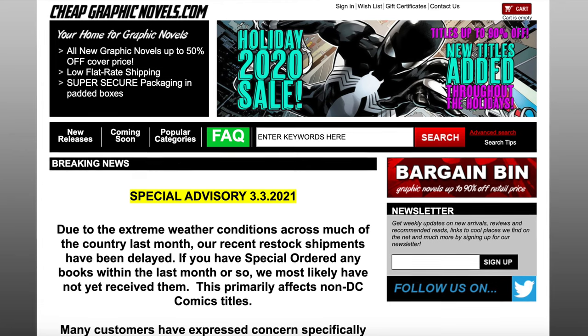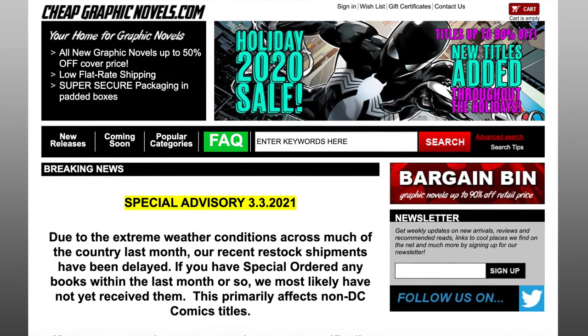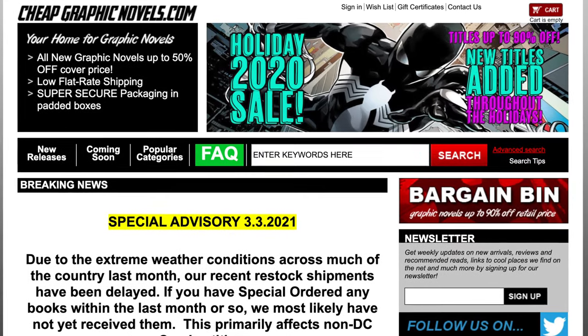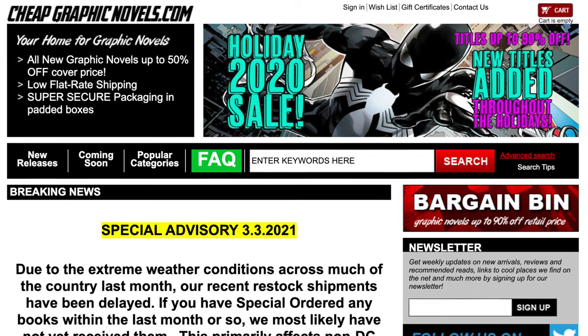First of all, I'm going to mention the cover price on each one of these, but don't go paying retail or more than cover price. Check out our sponsor CheapGraphicNovels.com, who sells them up to 50% off, great packaging, fast shipping, and excellent customer service. They also have a bargain bin where you can get books up to 90% off. Plus if you mention this channel in the memo at checkout for your first order, your next order will have free shipping if you're in the United States.